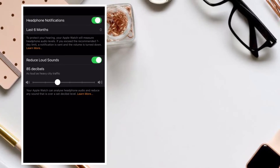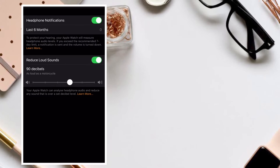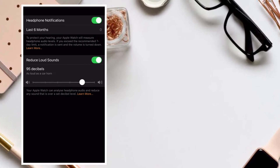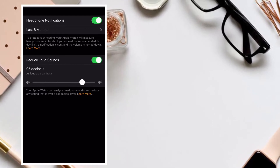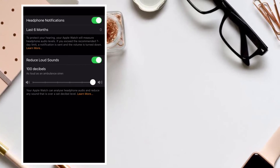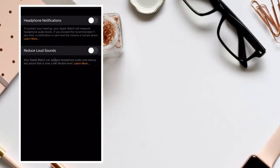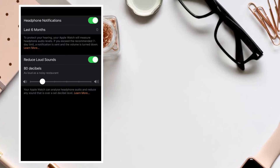I would suggest keeping the decibel level as low as possible. Sound is measured in decibels — a whisper is about 30 dB, normal conversation is about 60 dB, and a motorcycle engine running is about 95 dB. Noise above 70 dB over a prolonged period of time may start to damage your hearing, and loud noise above 120 dB can cause immediate harm to your ears.